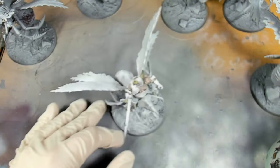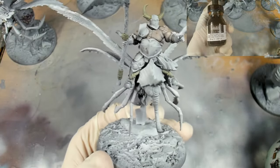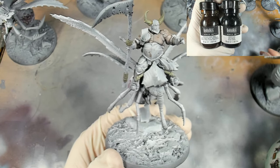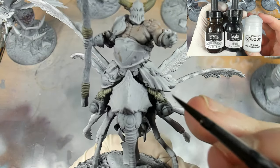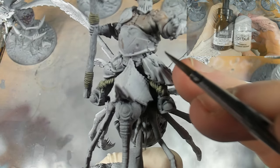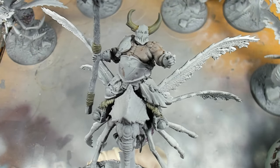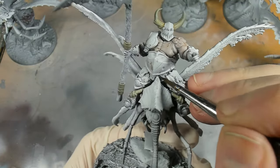The next stage is going over all the wood and leather straps and everything on the model with a mixture of transparent burnt umber, carbon black ink, and contrast medium to make my own contrast-style paint. It gives a bit more body to those inks. You could utterly just use an off-the-shelf contrast paint - I just didn't have one of this colour to hand.